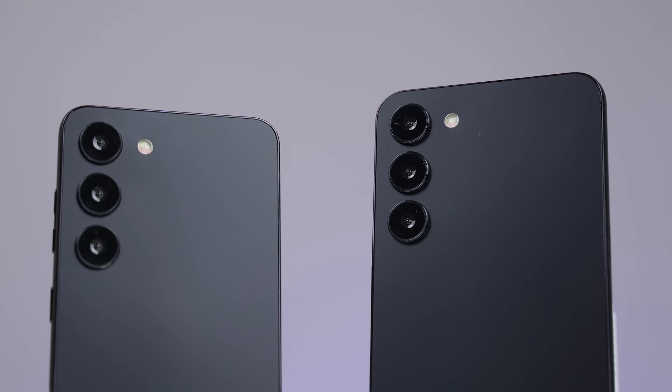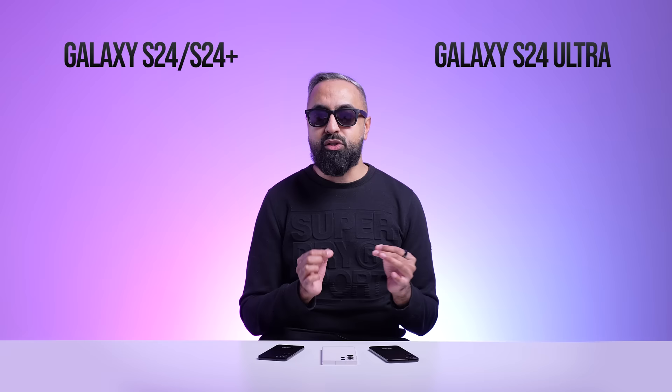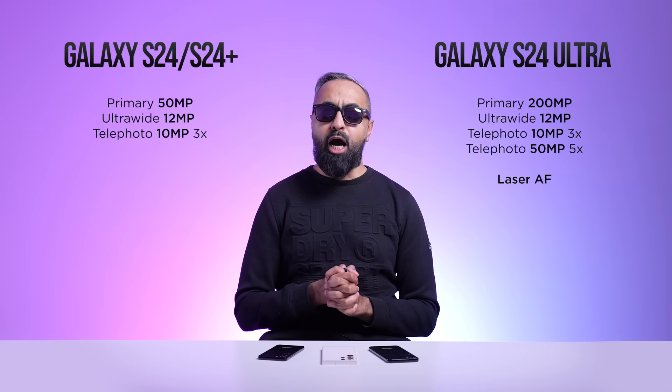Now for the cameras. The S24 and S24 Plus will have a similar camera setup: a 50-megapixel primary camera, a 12-megapixel ultrawide, and a 10-megapixel telephoto camera with 3x optical zoom and up to 30x Space Zoom. The S24 Ultra cameras will have a bit of a tweak: a 200-megapixel primary camera, a 12-megapixel ultrawide, a 10-megapixel 3x telephoto — but the big change is around the periscope zoom camera.